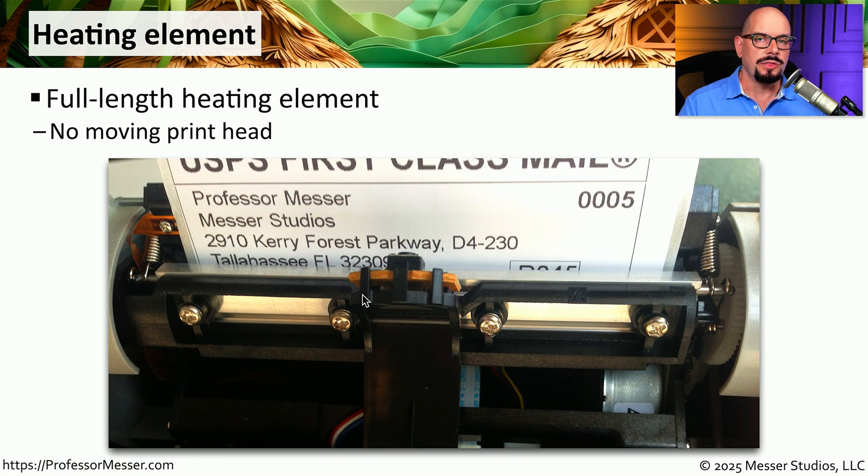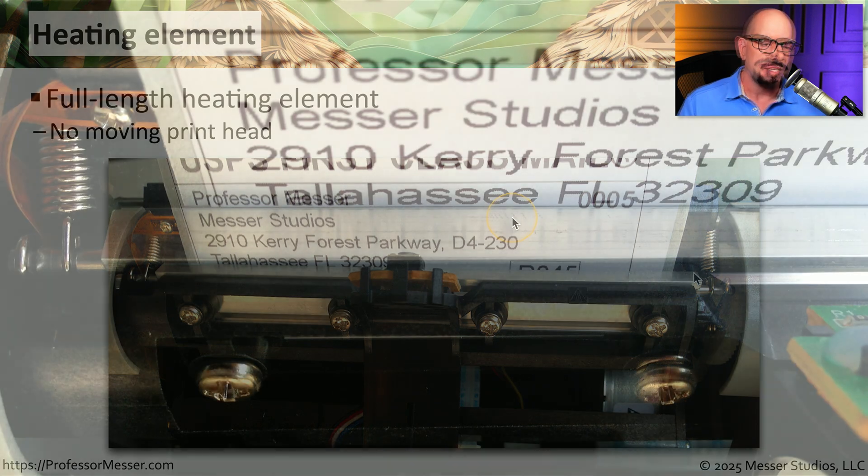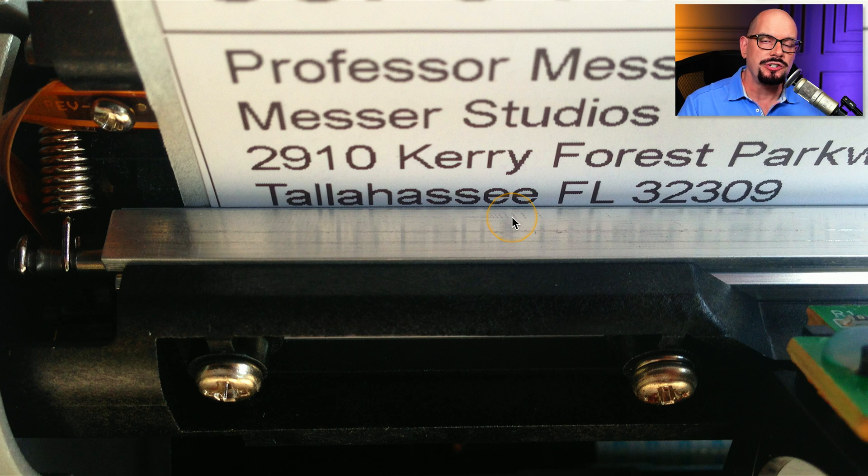The other major component of a thermal printer is the heating element. This extends the entire length of the printing area, and very commonly this heating element is one single piece and does not move inside the printer. This means we can simply move the page in front of the heating element. Heat will be applied to the element in different places as the paper goes by, and you will see the paper turns a different color once it is past that heating element.